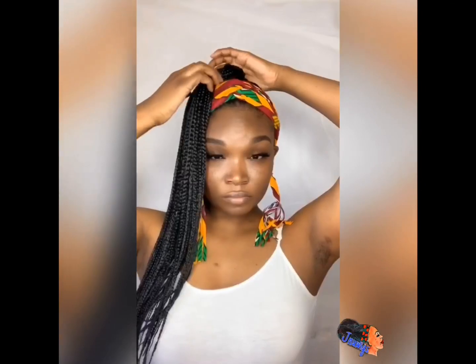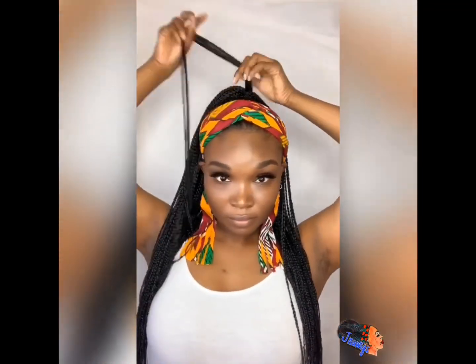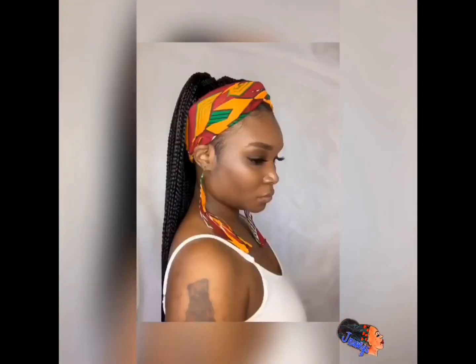I also want to tell you all that the African headband I made — and the earrings — I made those on the sewing machine, and those are also available to purchase on the website. You can even save ten dollars if you do a bundle deal: if you buy a ponytail wig band and the African headband, it comes with the earrings — it's not separate — and you get ten dollars off. You can check that out on the website.